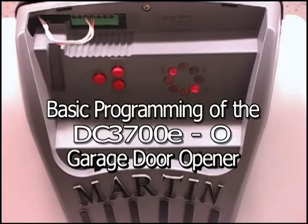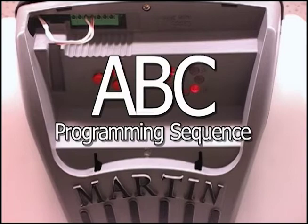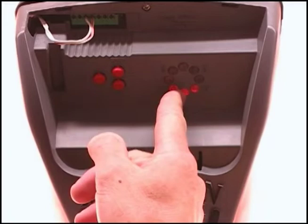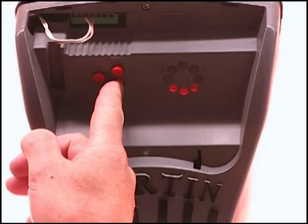This is the basic programming of the DC3700E-O opener. We call this the ABC programming sequence. First, you're going to press and hold the P button for 3 seconds until the 3 LEDs come on for the up limit. Then you're going to press the up plus button to bring the door up.